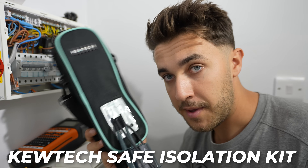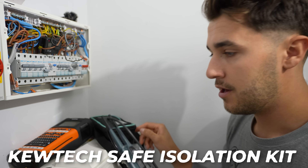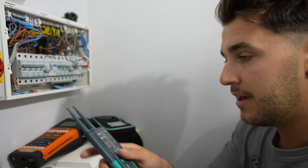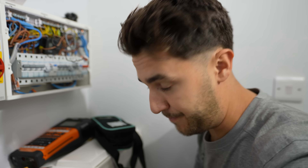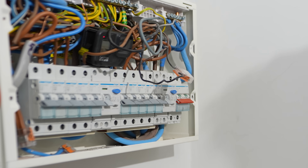If you're looking for a good quality kit, at the minute they're doing an offer where if you buy their safe isolation kit, you also get a lock-off kit. The probes comply with GS38 and they're non-removable, so they're always going to stay compliant. And even if the battery dies on this thing, it still works — you can self-test just like that. So now we know we are safe, we're going to switch everything off and go past the point of no return.